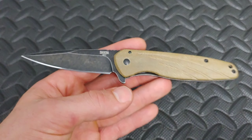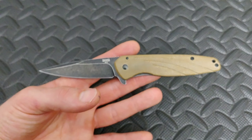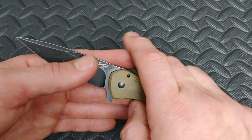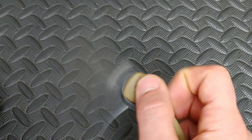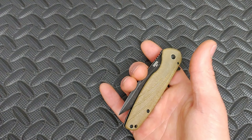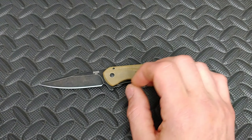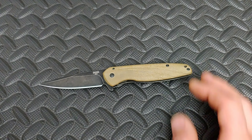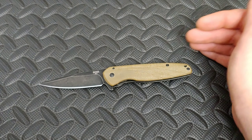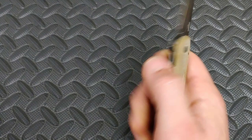Could it have done better with a little bit better steel? Yeah, but then the price would have went up a little bit. I'm not going to knock this thing for being AUS-8 — I understand what they were trying to do there, and that's a good thing. Could they have done D2? Yeah, they could have, and that probably would have been a lot better, but then the price would have went up, probably to the fifties range. I don't know if they're going to come out with another version that's a little bit more money, but there you go.